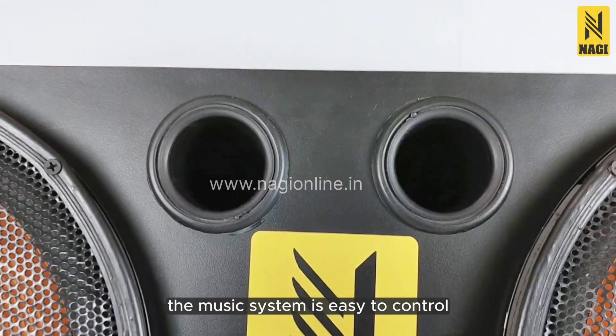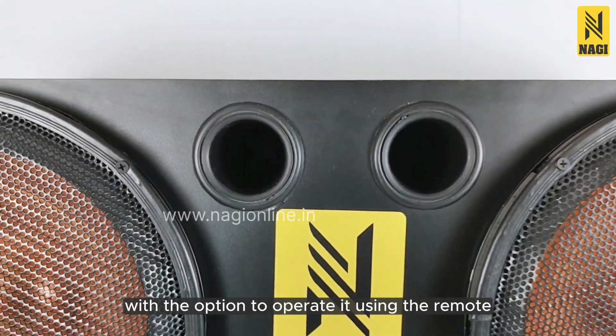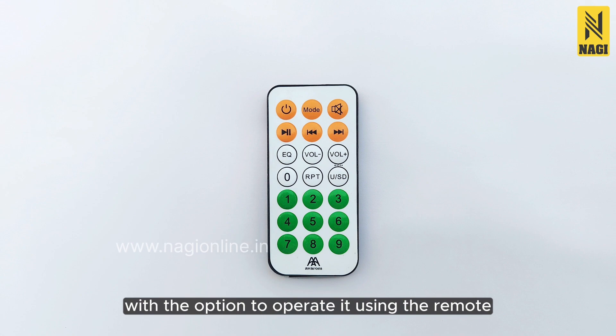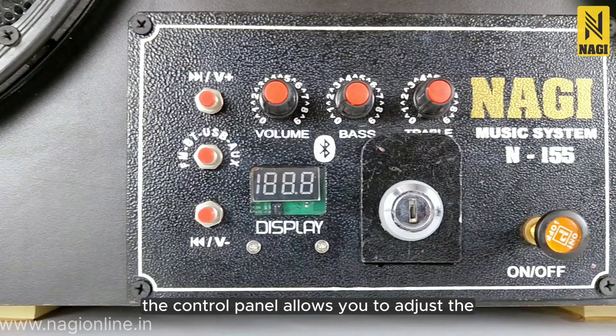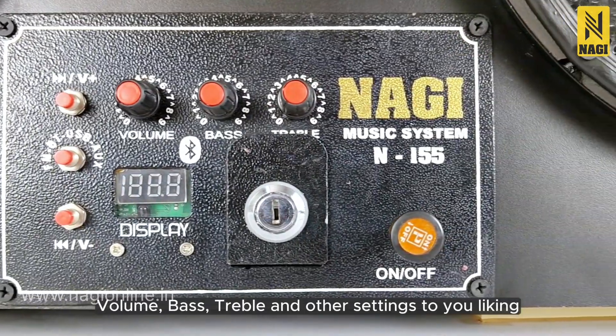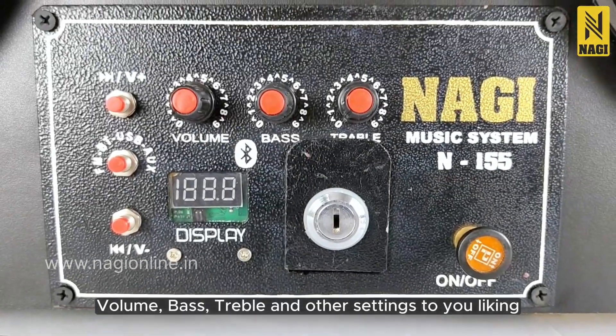The music system is easy to control, with the option to operate it using the remote or the control panel located on the front. The control panel allows you to adjust the volume, bass, treble, and other settings to your liking.